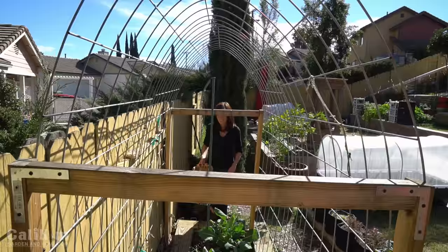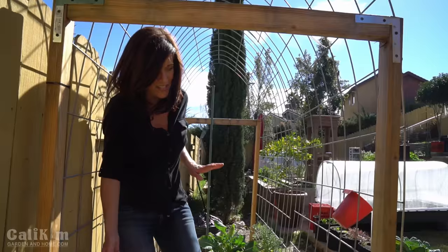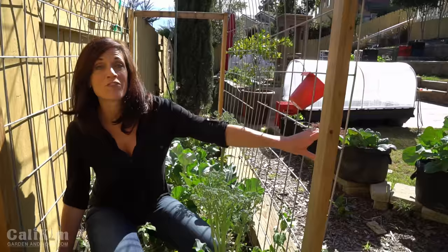Here I've got a nice little raised bed of broccoli, brussel sprouts, and cauliflower. I am super excited because my broccoli is looking great, and I have a lot of questions on when to harvest broccoli, so let me share a few little tips.